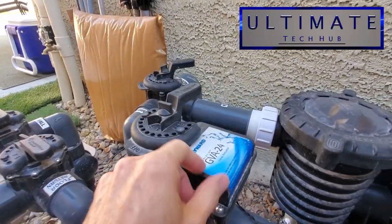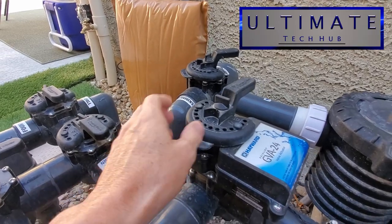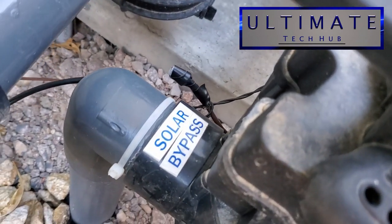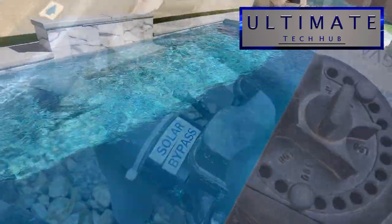You can see that valve actuator turning — when the heater turns on, it turns the valve actuator, pushing water into the solar panels. Once your pool gets to the desired temperature, it will turn the valve actuator off so the water bypasses the solar heater and goes directly into the pool.